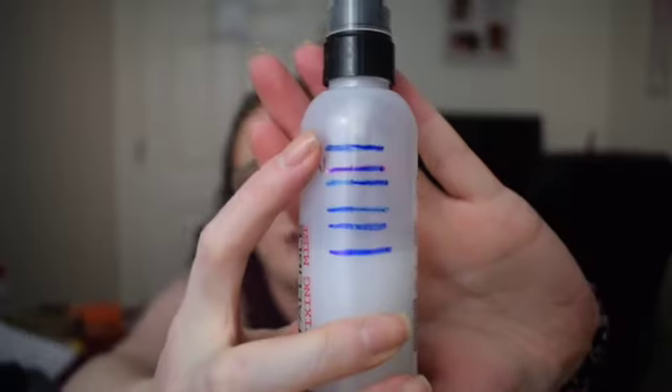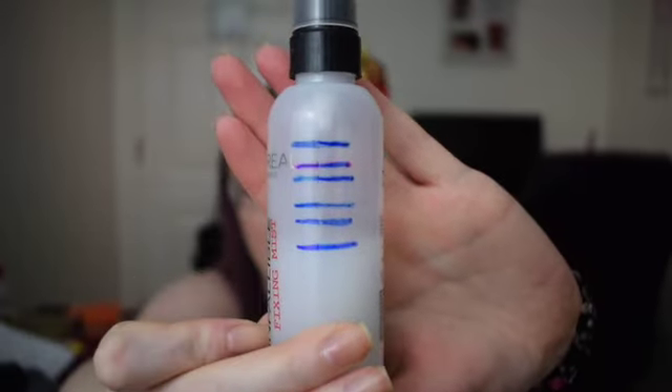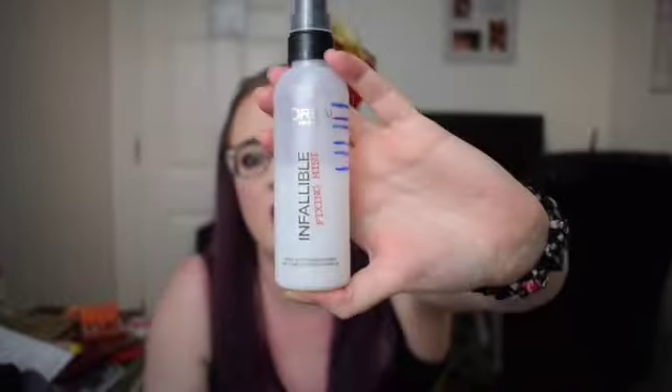The next one was for Snow White and that was The Teacher — something white or red — and for that I picked the L'Oreal Infallible Fixing Mist. This is the progress on that one: we started here and we got down to here, so it's about just under halfway, which I'm not mad about. I tried to use it more but you can't overuse a product like this because it just messes with your makeup and gets in your eyes and stings. So I did what I could with it.